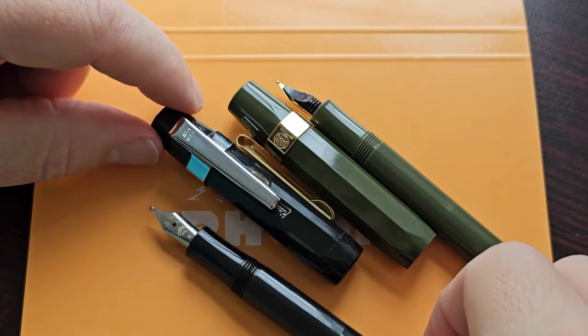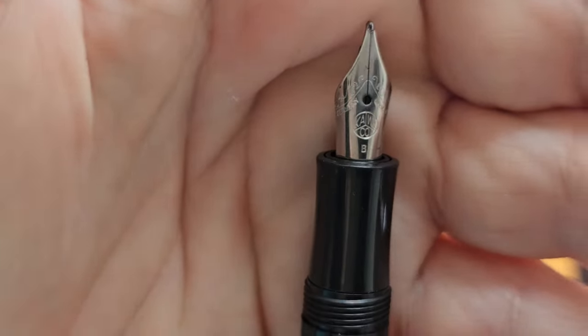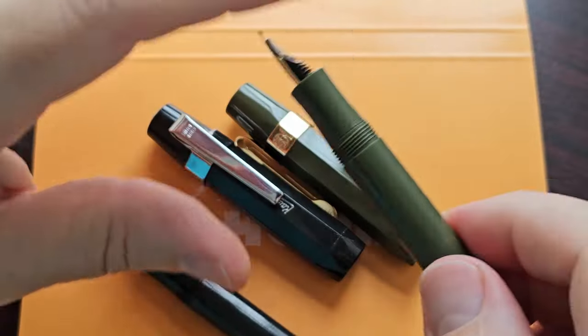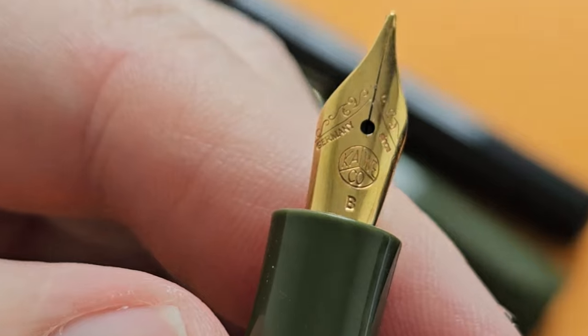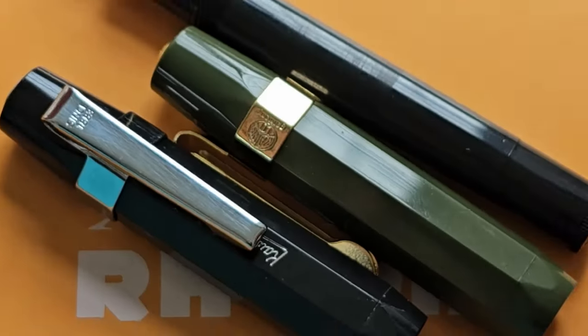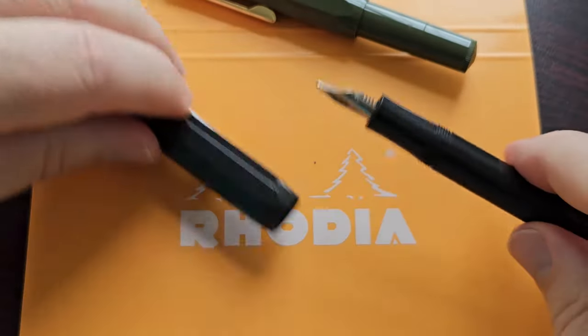So with the green I have a gold nib and gold clip, which is nice to match the colors. With the black I have the classic steel chrome look. On this one I have a broad nib, and on the olive green one this is also just a broad nib. So two broad nibs — we're not going to do much of a review, we'll just ink them up and see how they write.